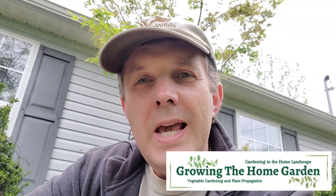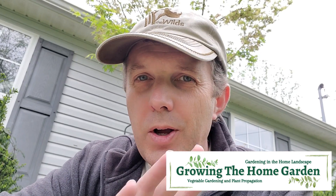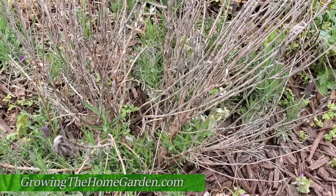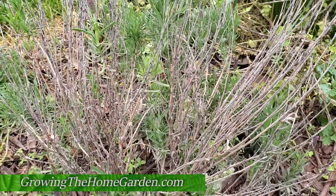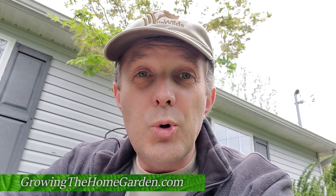Hey everybody, I'm Dave with Growing the Home Garden. Have you ever planted a lavender plant and then later on, after it's been through a hard winter, it looks like it's got some brown dead branches? Well, the solution for taking care of the lavender plant is pretty simple — we just prune back the dead growth and let it rejuvenate on its own. Here's how you do that.